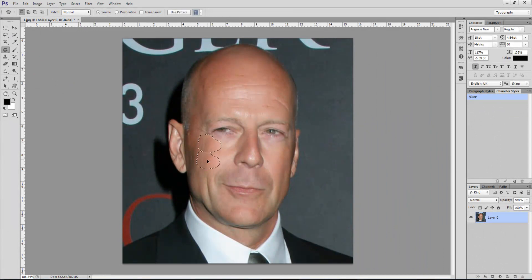Selecting our problem area — that looks good. Over the eyes, we're searching for a blank skin texture to replace those wrinkles. We're almost done with the forehead.